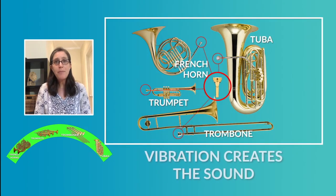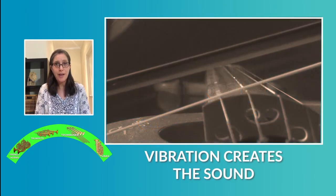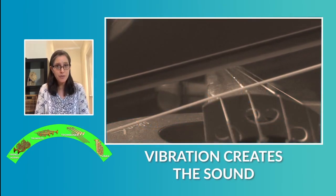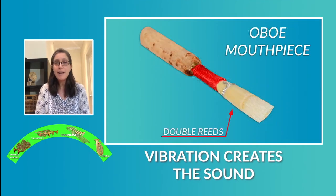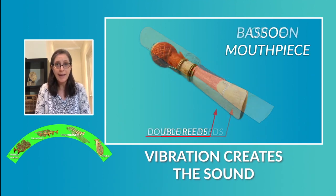Do you remember we talked about the vibration we need to create a sound? For the string family we talked about making the string vibrate, and for the woodwind family we talked about making the reed or reeds vibrate while blowing air into the instrument, with the exception of the flute.